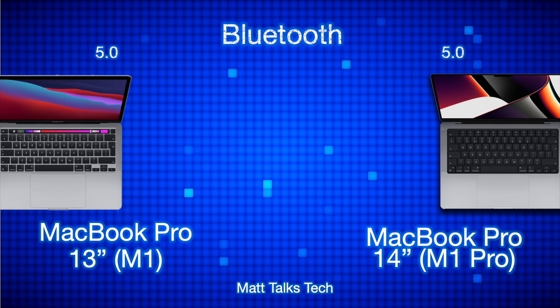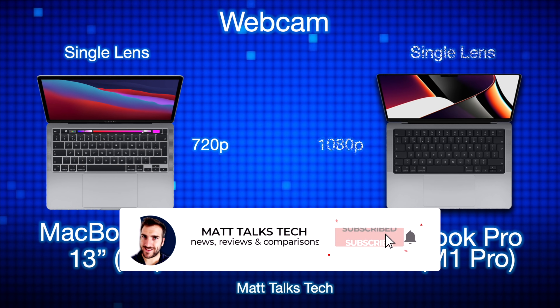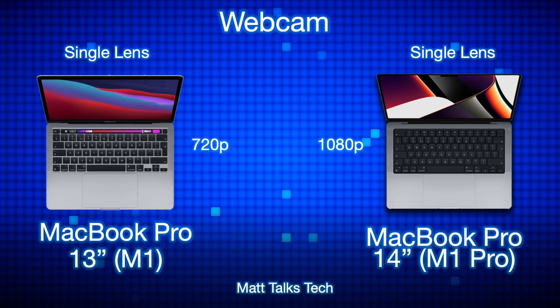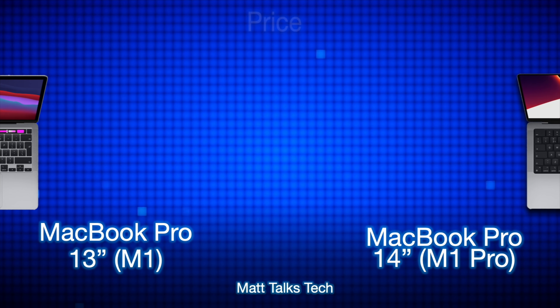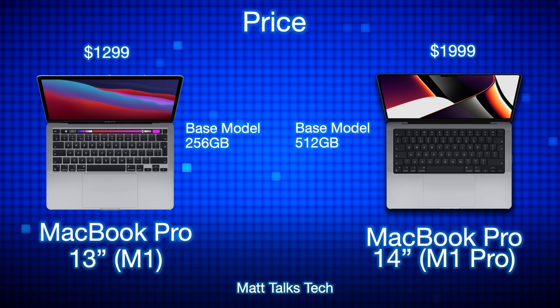For Bluetooth, both MacBook Pros run Bluetooth 5.0, so there are no differences there. For the webcam, the 13-inch MacBook Pro has a 720p webcam, whereas the MacBook Pro 14-inch — with its new notch design — has a 1080p camera.